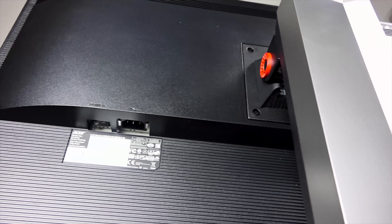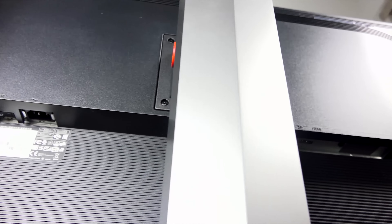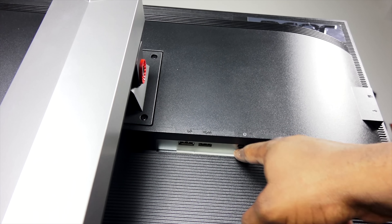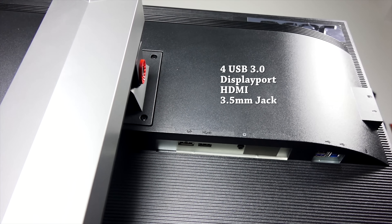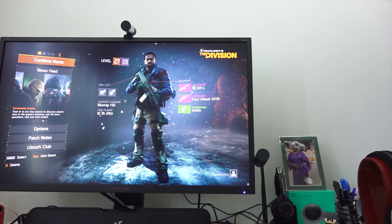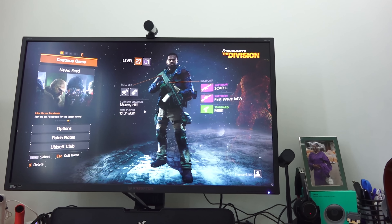In terms of ports, on the left-hand side if you're looking at the back you've got the power plug, and as we slide towards the right-hand side there is one HDMI and one DisplayPort, a headphone jack, two USB ports on the bottom, and two on the side. I wish there were more connector ports, but that being said, it's still a nice monitor.